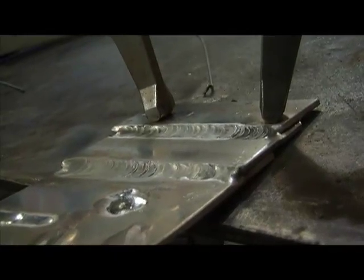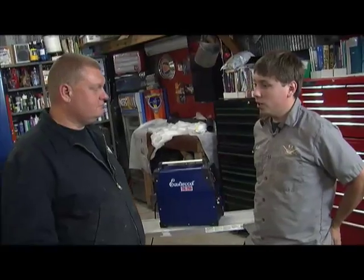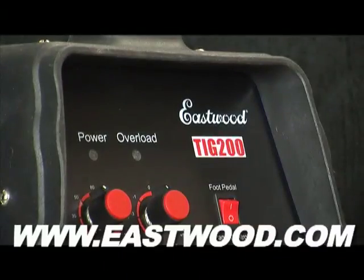After using this — and you can get one delivered to your house for less than a grand — the performance is really nice. It gives a really good weld and for beginners it's really easy to use. You can learn more about the new Eastwood TIG welder at their website at Eastwood.com.